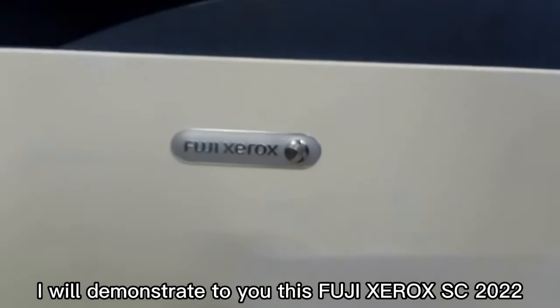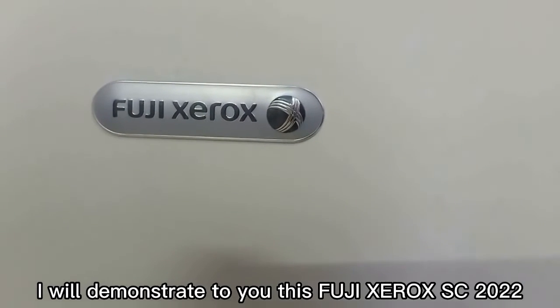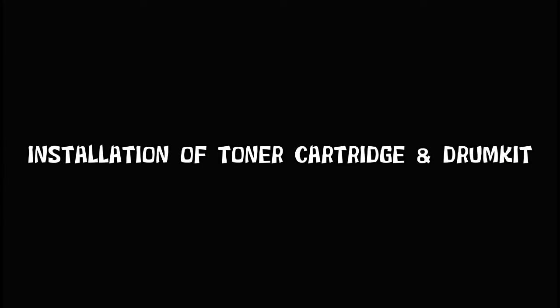I will demonstrate to you this Fuji Xerox SC2022, including the installation of toner cartridge and drum kit.